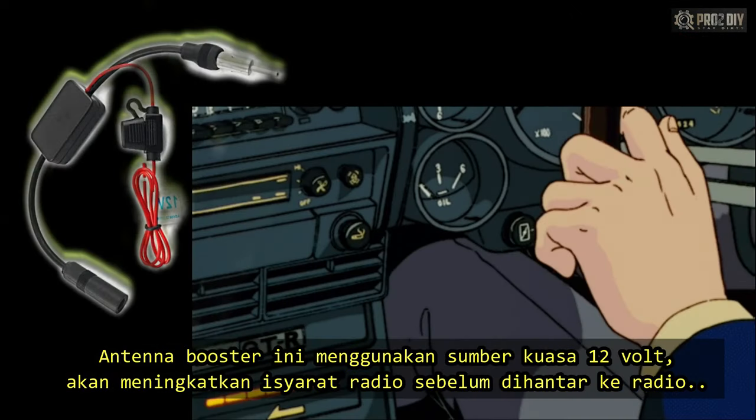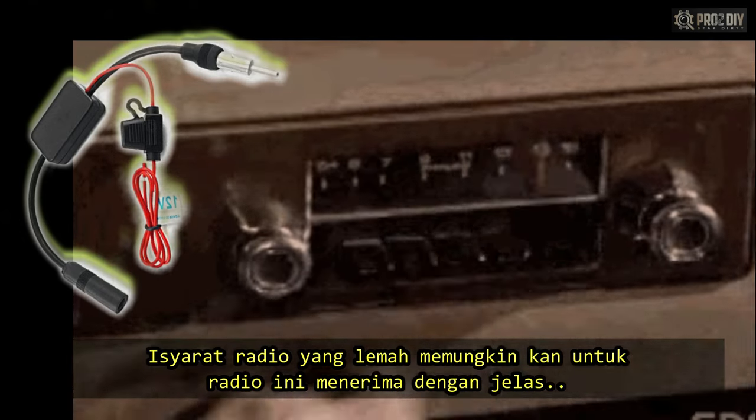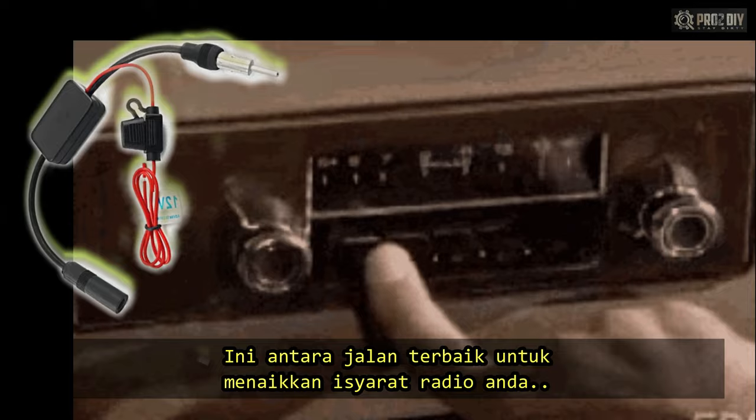Car antenna boosters are powered units that literally boost the signal by a certain amount before it can reach the head unit. Weak radio signals might become possible to catch if you consider having this. This is the best thing you can do to improve radio reception in the car.